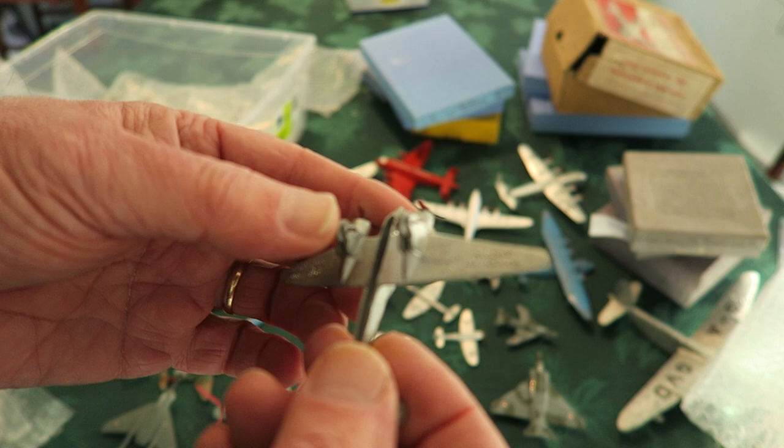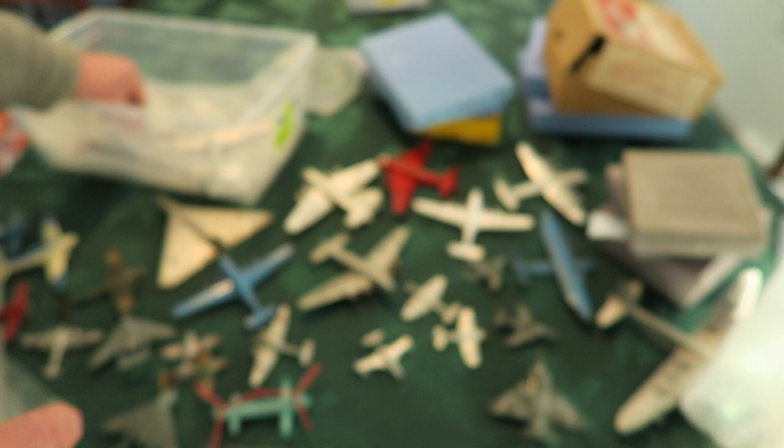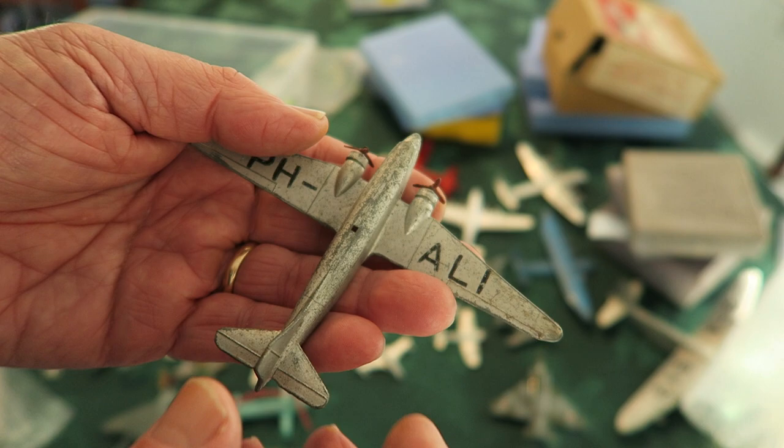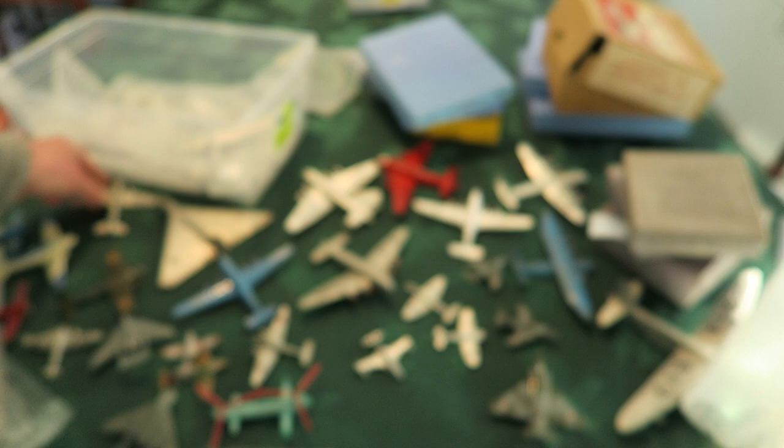Another Dinky Toy — these are all Dinkies. It's a little French Photess, I think it's called a Photess. This is the Dutch registration PHALI DC-2, tailwheel. This was the plane PHALI — the actual plane that Leslie Howard died in. Anyway, well, the Dinky was made to represent that.